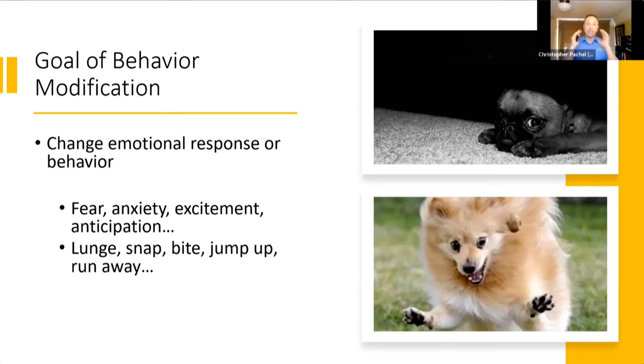In the cases where we're thinking about this particular technique as an intervention, we're often thinking about it as an adjunct to treatment plans, where we're focusing on perhaps the emotional responses of fear, anxiety, exuberance, excitement, or even positive anticipation — any place where we're getting a level of emotional arousal that may be impacting the animal's ability to respond appropriately to training exercises, or to access all of the tools that are in their toolbox when they're at a lower arousal level.